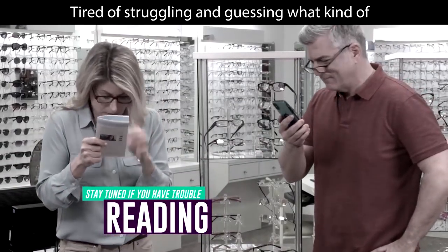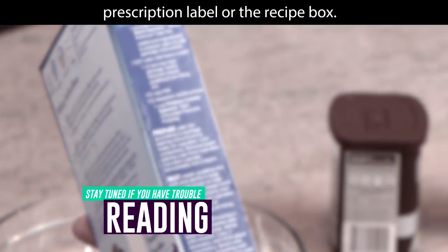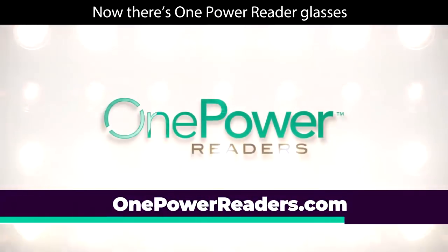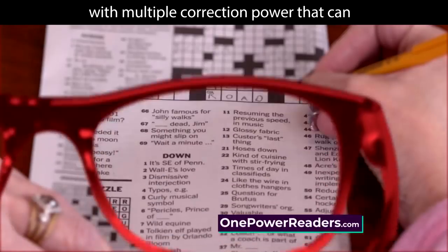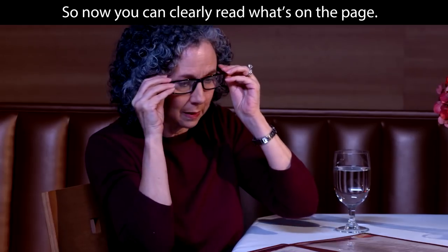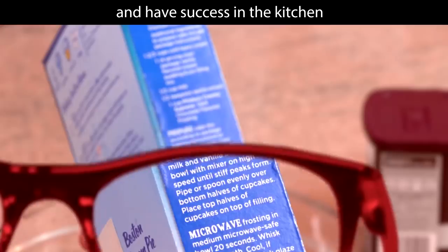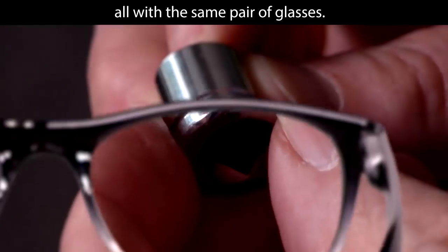Tired of struggling and guessing what kind of reading glasses you need each year? Or difficulty reading what's on the page, prescription label, or the recipe box? Now there's One Power Reader glasses with multiple correction power that can correct your vision from 0.5 to 2.50 instantly. So now you can clearly read what's on the page, take your proper prescription, and have success in the kitchen, all with the same pair of glasses.